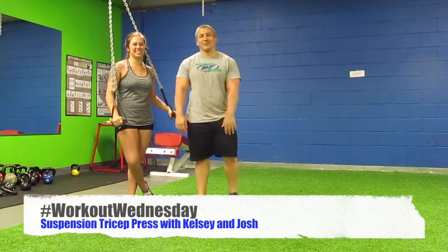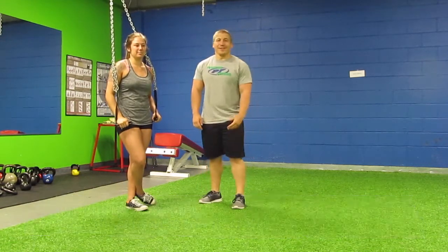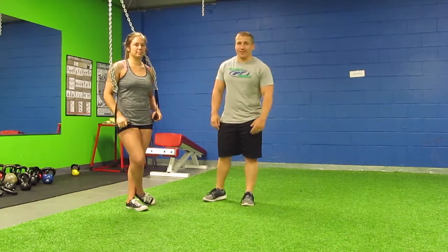How y'all doing? I'm Josh, this is Kelsey, and we're here with another Workout Wednesday. Today we're going to go over a suspension tricep press.